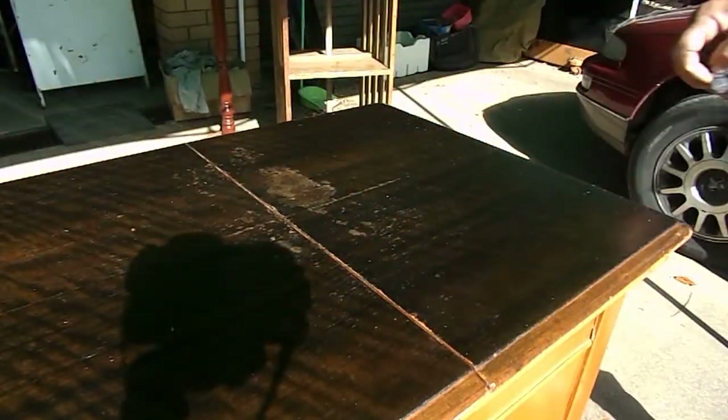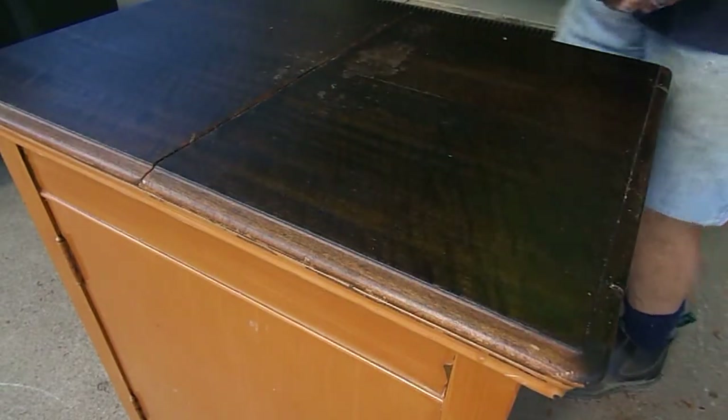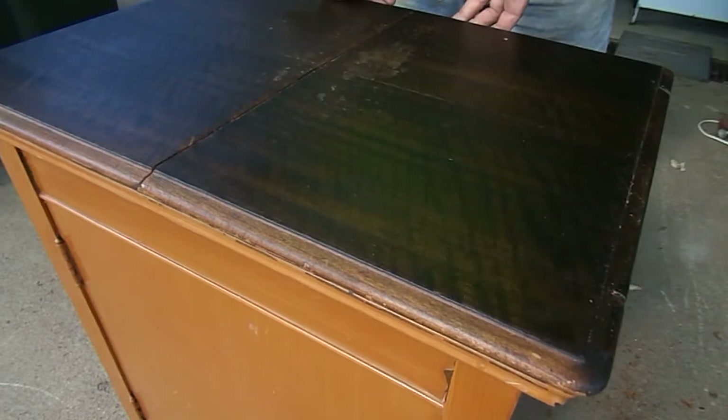For ten minutes work, that's pretty impressive, isn't it? That's not a bad start. Now what we're going to do is open it up and see what's underneath.